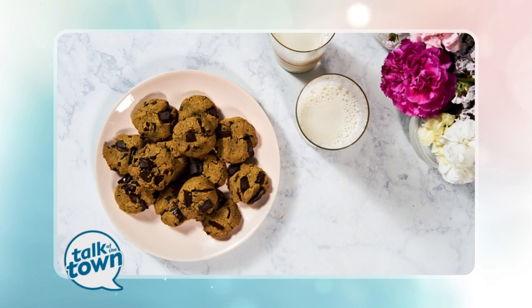If you're eating vegan or following a paleo diet, that doesn't mean you have to give up sweets. Callie Blonde is here now with a recipe that's been very popular on her Love Cooks blog. It's Espresso Chocolate Chip Cookies.